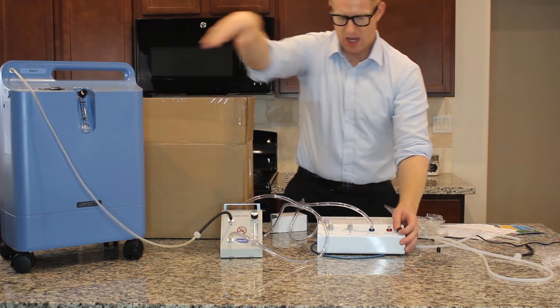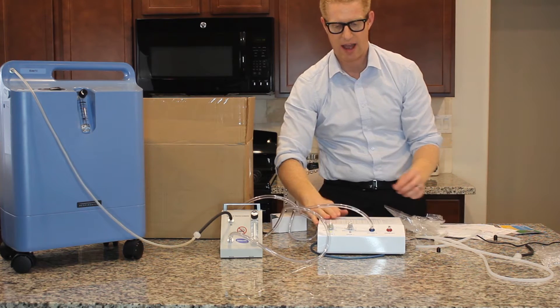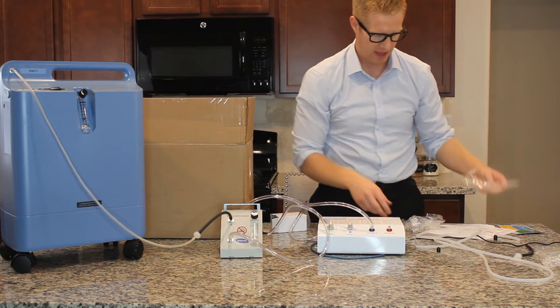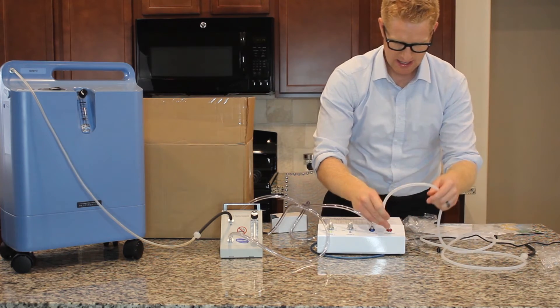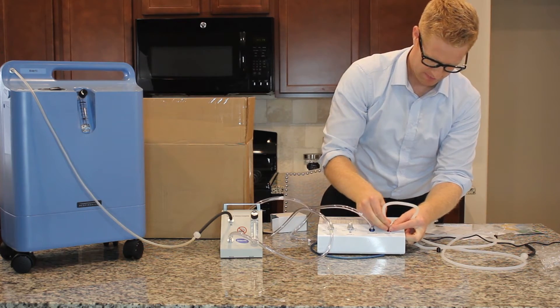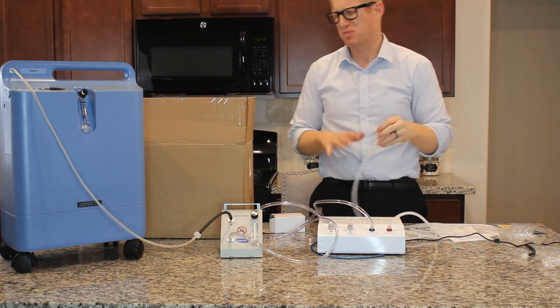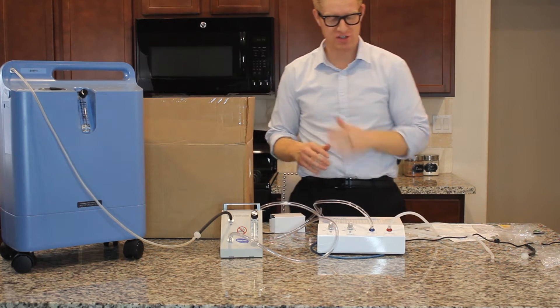I'm going to turn that off. You can hear how quiet this machine is right now — not as loud as the other one, or any other one out there for that matter. Now I just take this silicone tubing, and that's where ozone needs to be plugged into. Eventually you can smell it — you probably shouldn't do that — but eventually the ozone starts coming out. That's strong! And you can feel all of the ozone coming out.